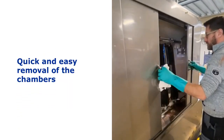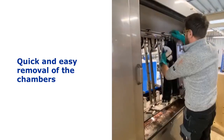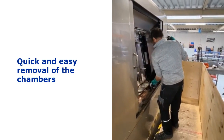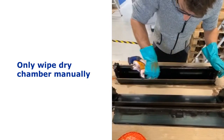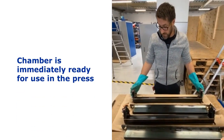Removing the chambers from the machine is quick and easy. The cleaned chamber only has to be wiped dry manually and is immediately ready for use in the press.